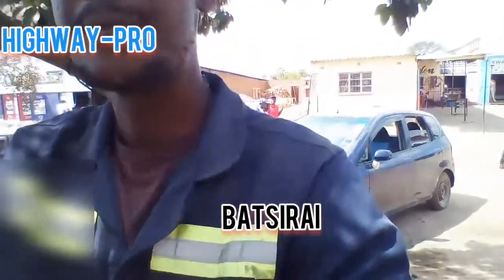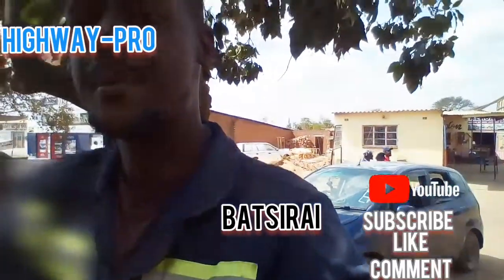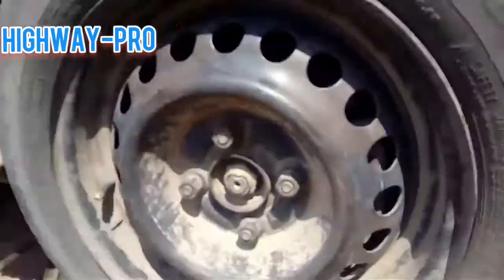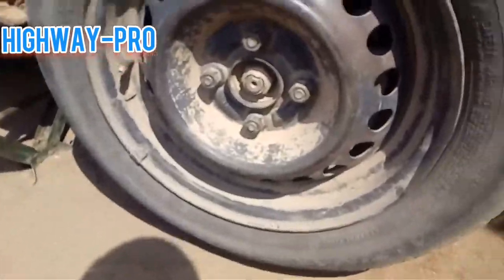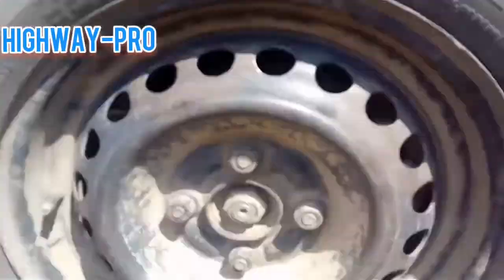Hello, how are you all? My name is Batsuraj Nambiri and welcome again to my channel. If you are new here, be sure to subscribe, like and comment. Today we are going to work on — it's very scorching today, yeah it's very hot.